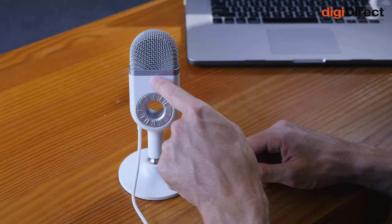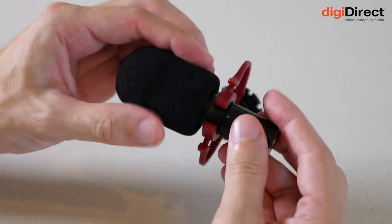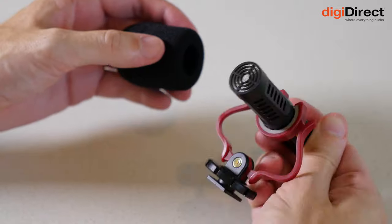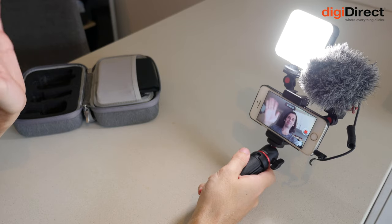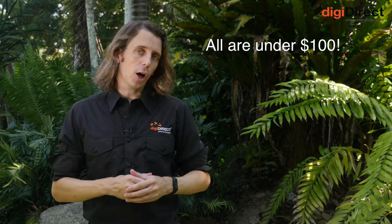Hi guys, Sean here from DigiDirect. Today we're going to be taking a look at a trio of audio and vlogging related products from SmallRig. We'll look at the Symore WaveU1, which is a desktop USB microphone. Then we'll look at the Forvala S20, which is an on-camera shotgun microphone that comes with a lav mic. And finally, we'll look at the VK50, which is a vlogging kit for your mobile phone. The key tying all three products together is the low price — these are all quite budget options, so if you're a budget-conscious shopper, these are a good place to start.